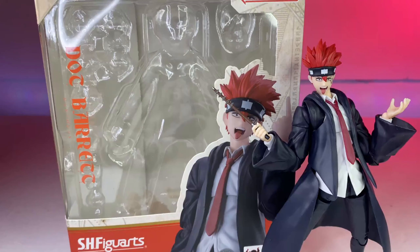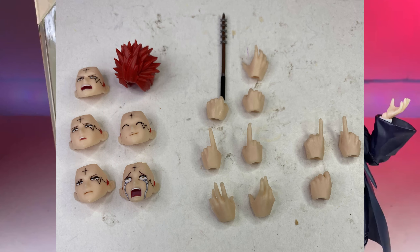We're now in season two of Mashle and I'm super excited about that. It's something that takes your mind off a lot of things going on. But enough about that — today we're here to talk about Dot and his craziness and all the accessories he comes with.